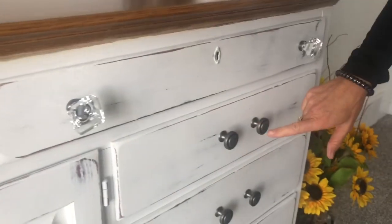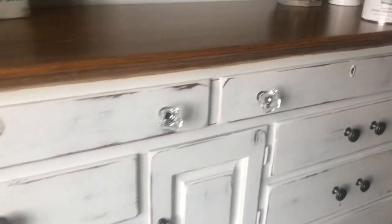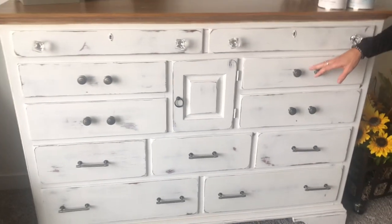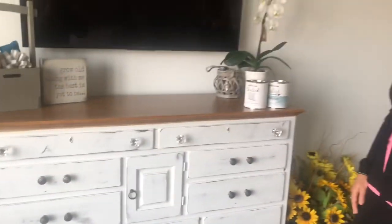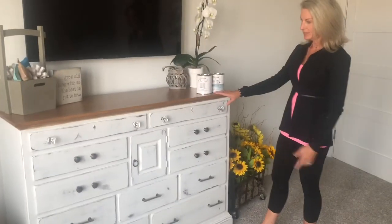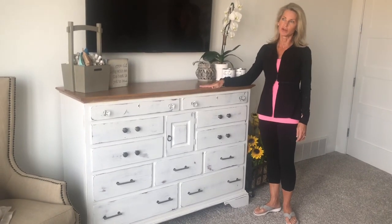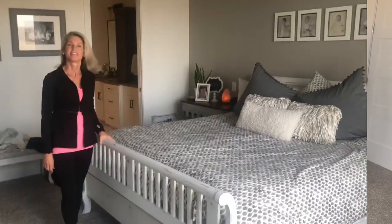I couldn't find a handle that was the right width, so I did something a little eclectic with the handles. It's very easy to drill a different hole and fill holes if you'd like a different handle or a different look on a dresser. I think it really turned out great — by having the top be wood, I thought it looked a little more appropriate for a man's room as well.